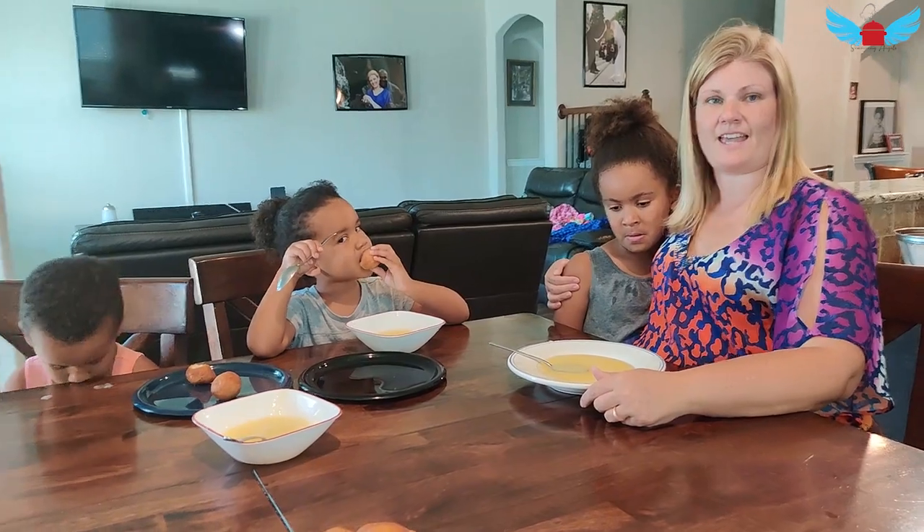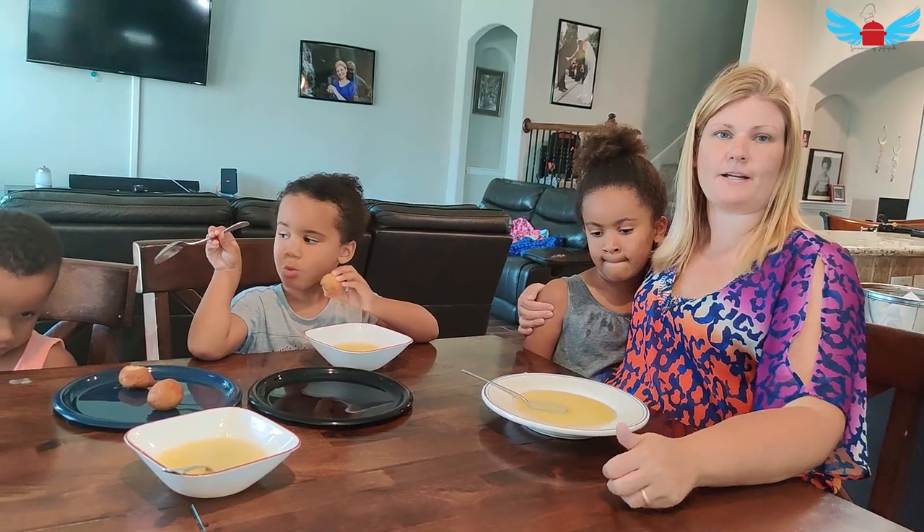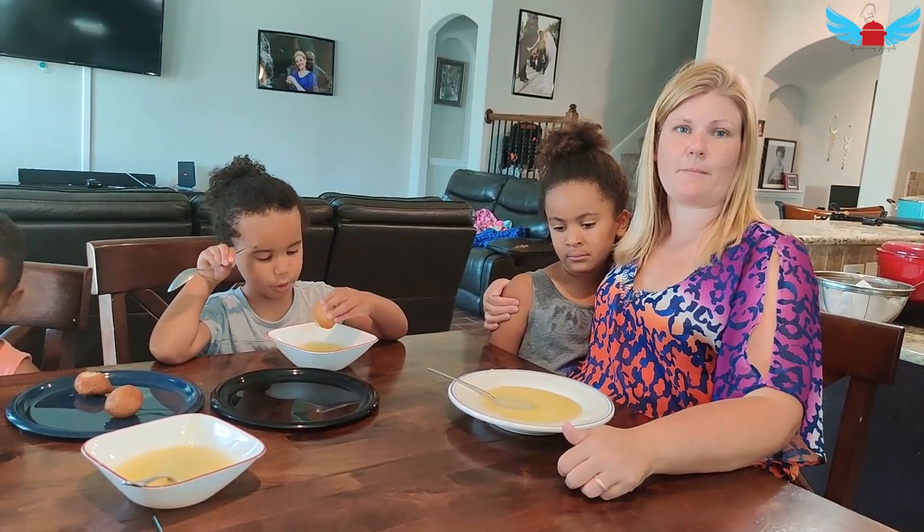Guys, like and subscribe to Tiffany's page. God bless you. Bye. Thank you for watching this episode of the Seasoning Angels where we made homemade pop. I hope it brings back such wonderful memories of your time eating pop when you were a kid.